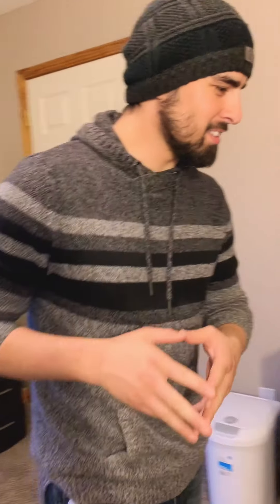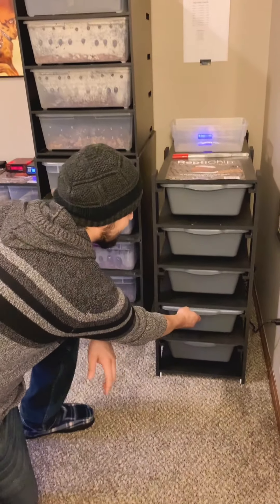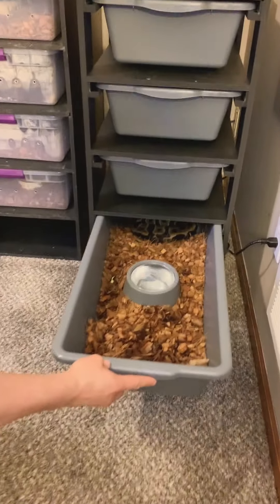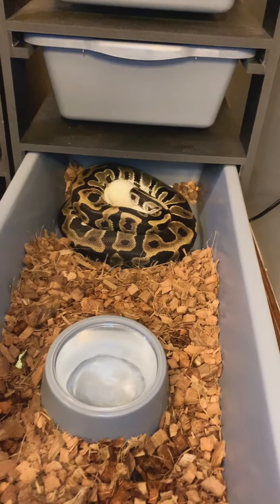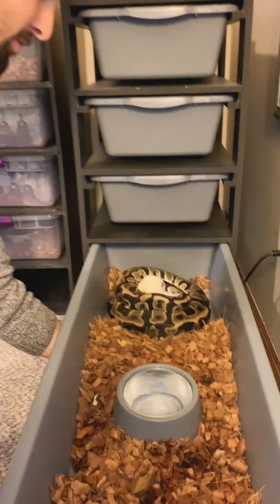Hey guys, this is Nick from Apex Mutations. I just wanted to share a little something. We had our first clutch here. This was a leopard het pied to a blackhead pastel possible het pied male, and so far it looks like we got six pearly whites as far as I can count — but let's find out.